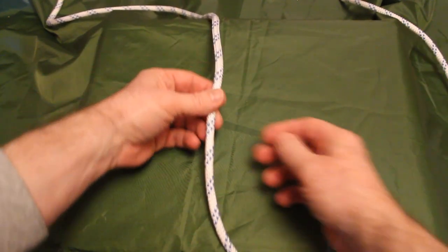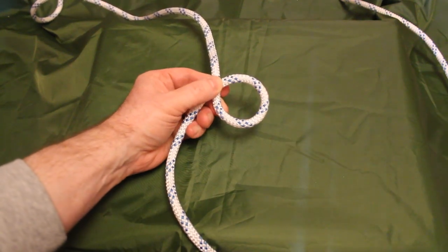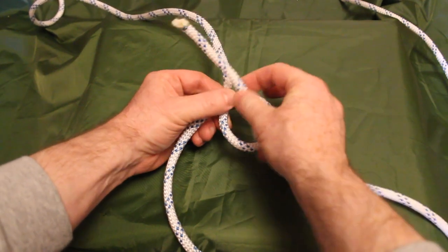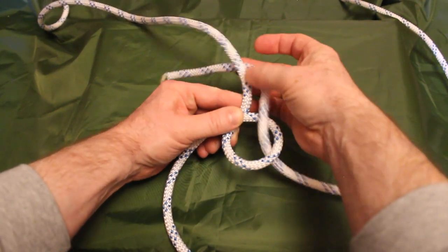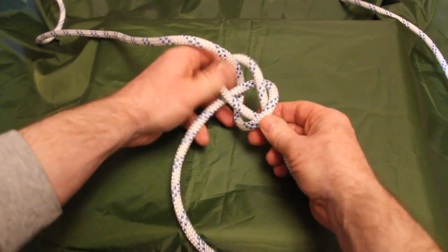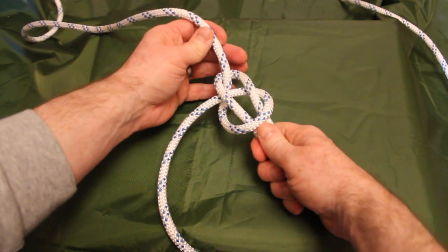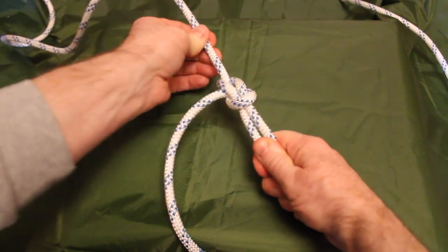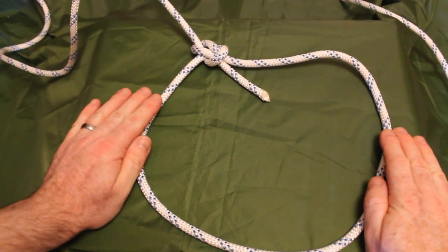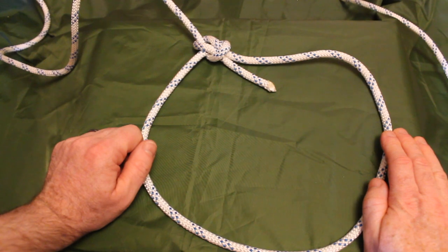We're going to start off by taking our standing line and folding it back on itself to create an initial loop. We'll then take the tail, bring it up through that loop, around the back of that standing line, and then down inside that loop again. Holding the two strands in my right hand, I'm going to pull on the standing line to tighten it all up, and there's the loop we've created. An important point: the tail should come down through the center of the bowline — that's how you know you've tied it correctly.